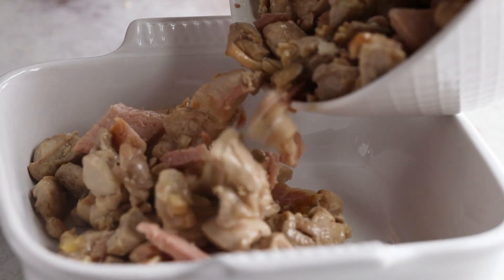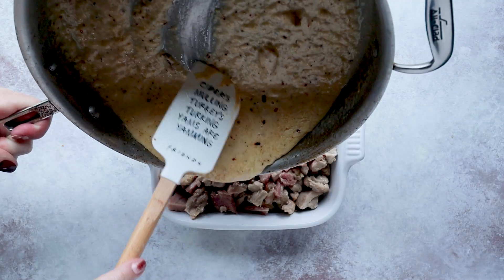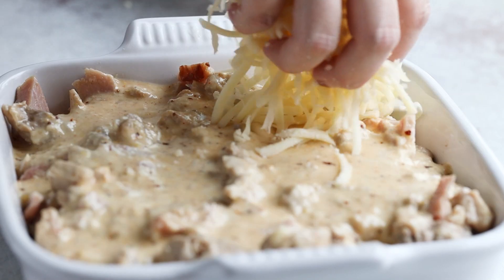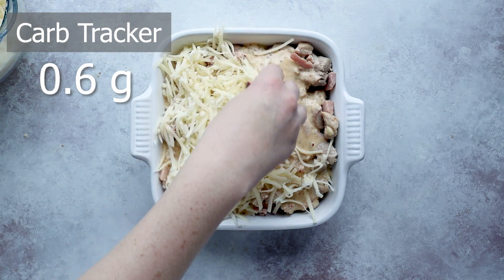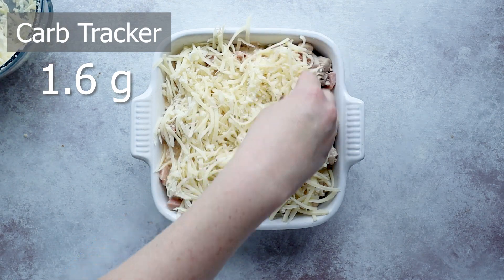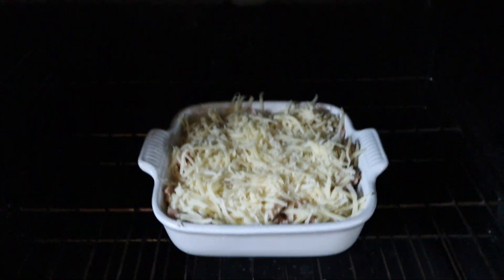Now we assemble our casserole. Add the chicken and ham mixture to your baking dish — I'm using a square dish, but an 8x10 casserole dish works too. Pour your cheese sauce on top, and it wouldn't be chicken cordon bleu without Swiss cheese, so I'm adding a cup and a half of shredded Swiss cheese. Bake in the oven at 350 degrees for 20 to 25 minutes.